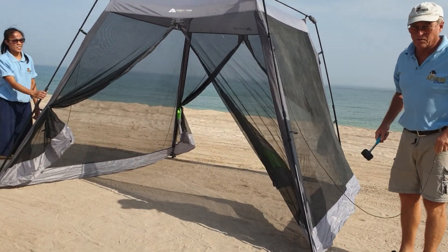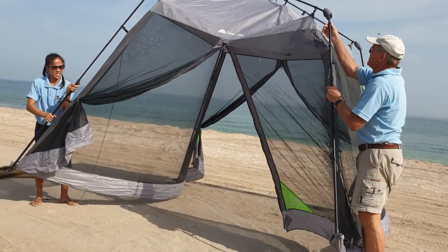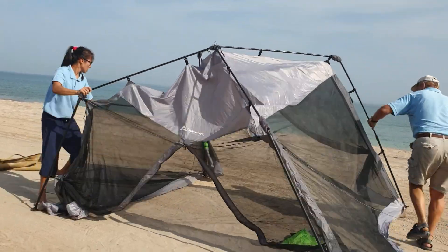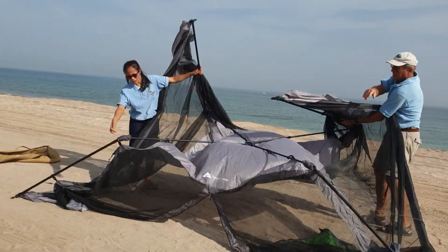Okay, and now we'll show you how to take it down. Cross this and put up. They go together like this.